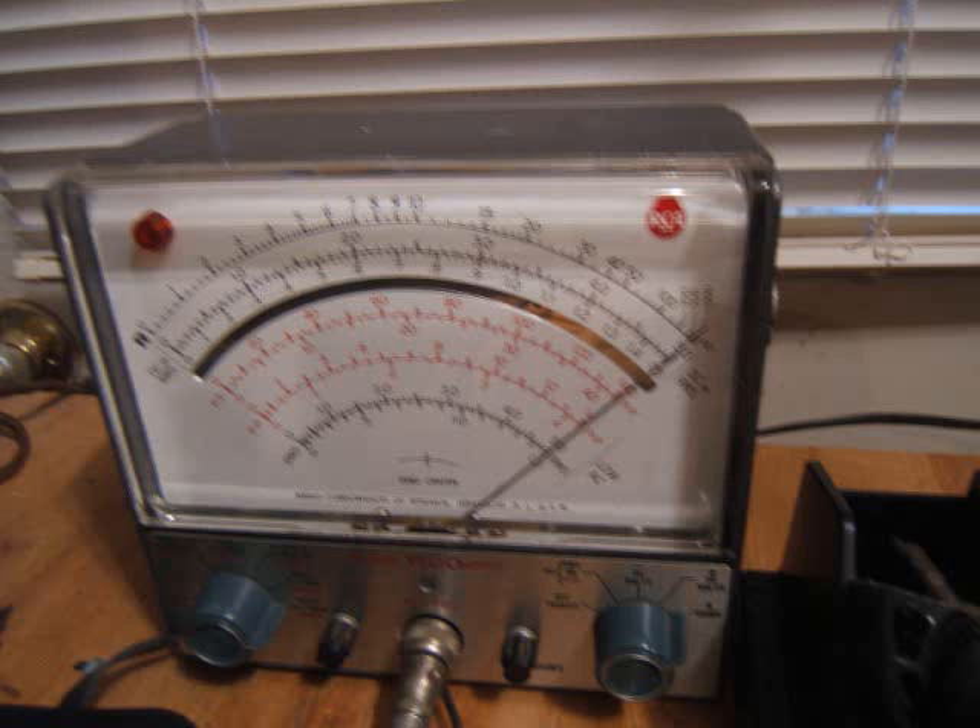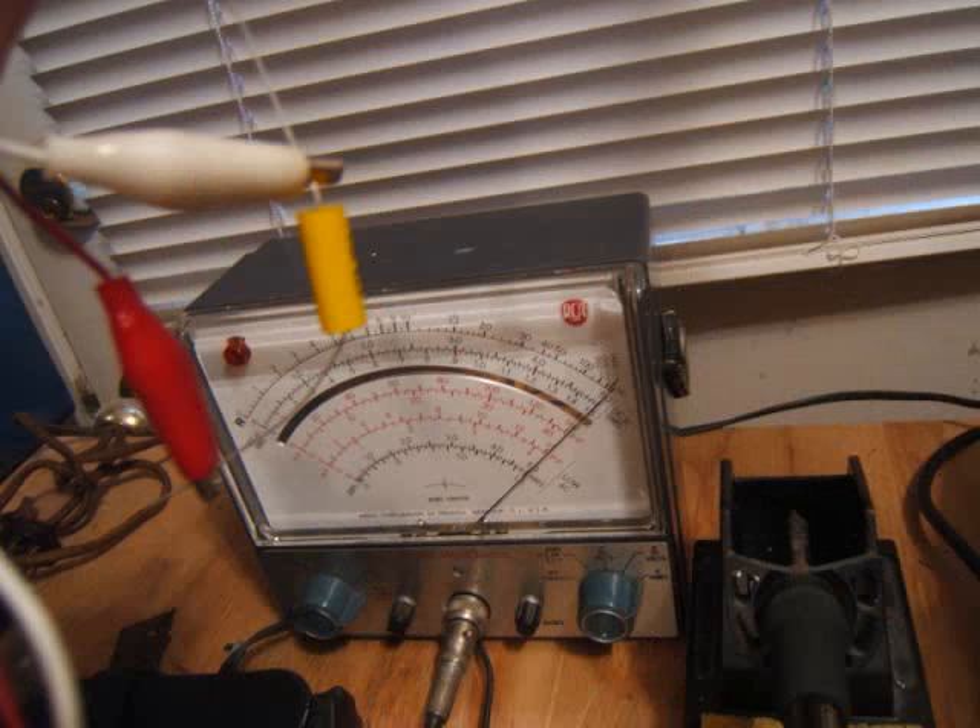I got the volt ohm meter on the highest megaohm scale — it's at infinity. When I hooked the leads up to the new capacitor, it dropped down real quick and came right back to infinity, so I know that's a good capacitor. I always check them out before I install them.